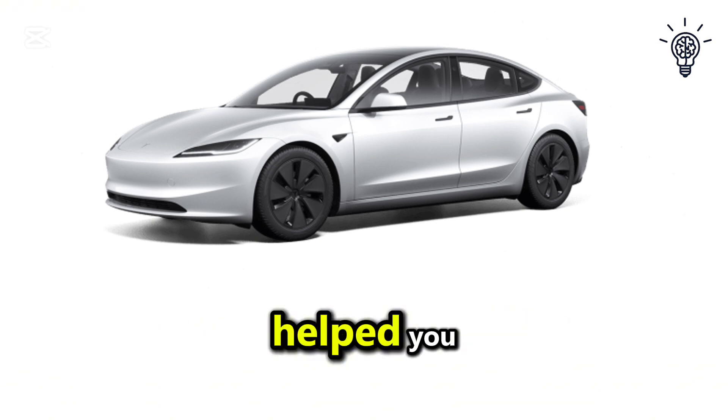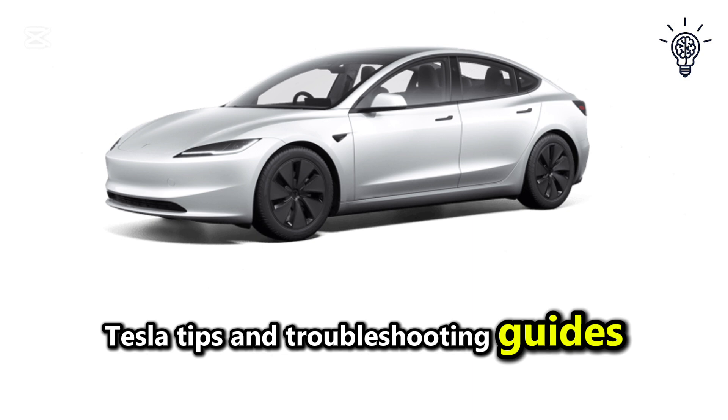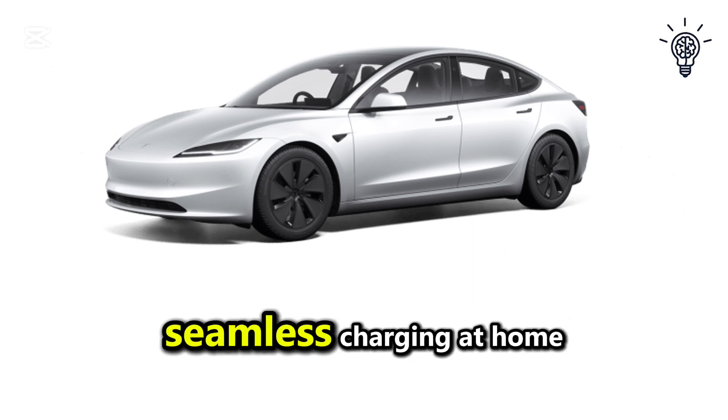If this video helped you, please like and subscribe to the channel for more Tesla tips and troubleshooting guides. Thanks for watching and enjoy seamless charging at home.